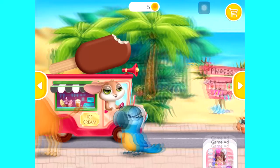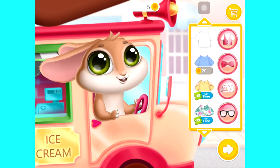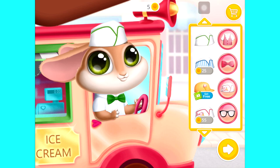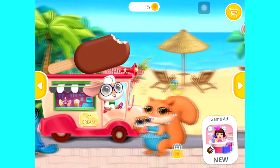Who would like some ice cream? Decorate your truck. So beautiful. Who would like some ice cream?